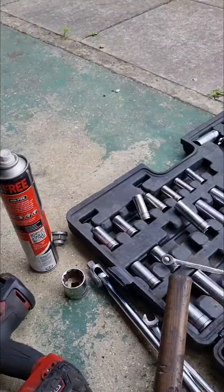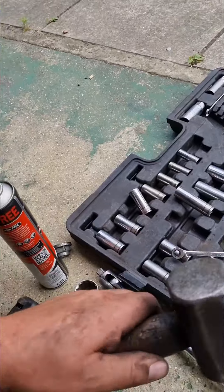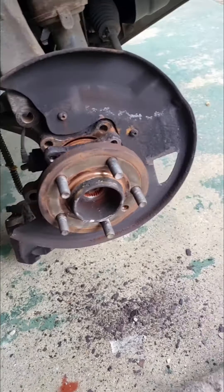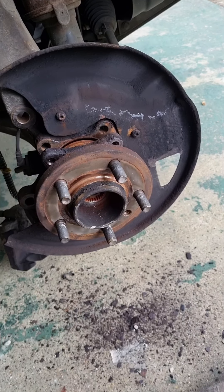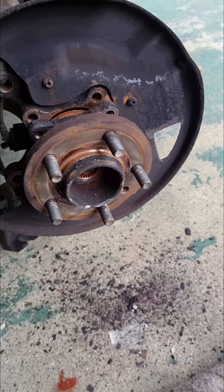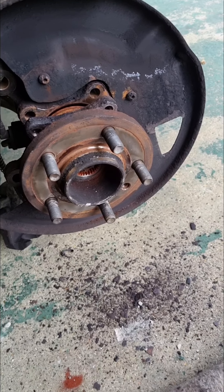Then go full left lock again and get your trusty lump hammer out, give it a few taps from there. Now make sure your ignition's off — I've heard in the past of people doing it with the ignition on, and when they start hitting things with a lump hammer they trigger the airbags. So be careful with that one.